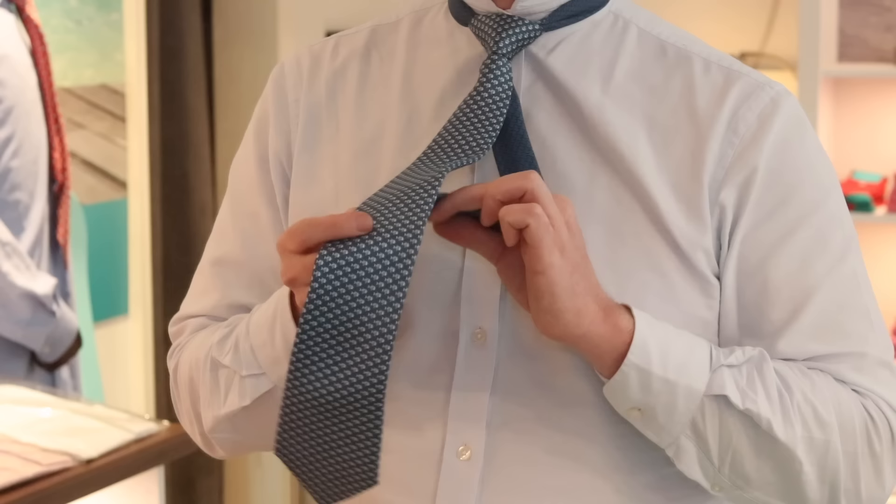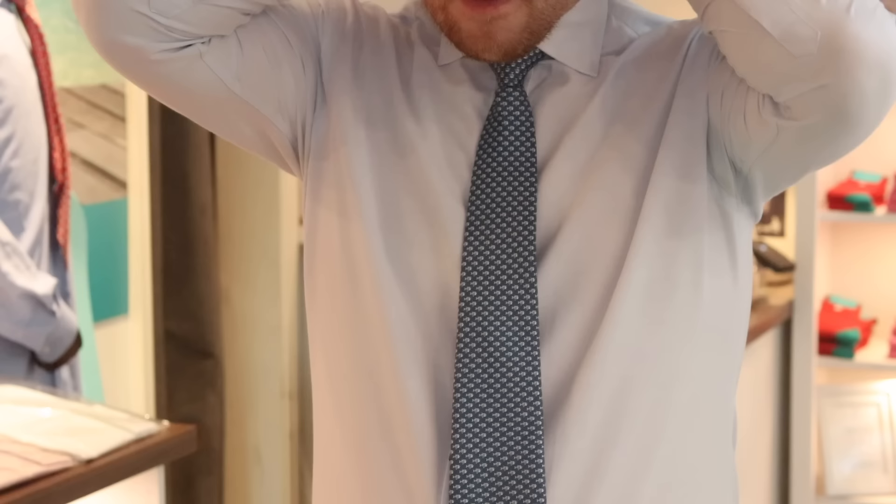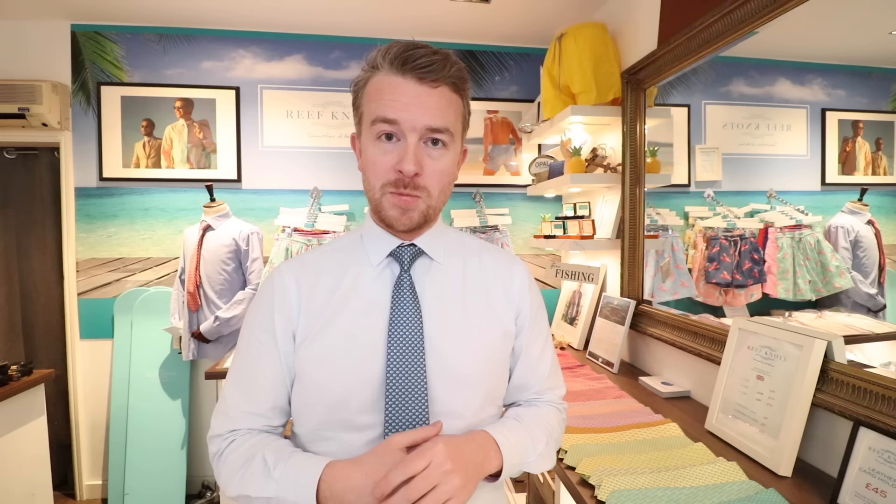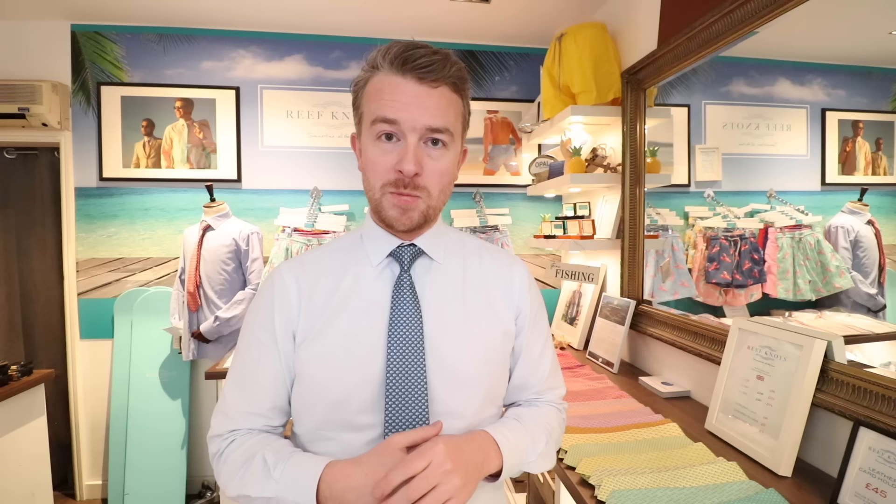Tuck the tail through the little loop in the back of your tie so it doesn't go for a wander. Pull your collar down. And that is the full Windsor knot in a mirror — it should be very easy to follow.